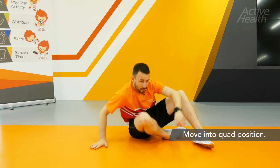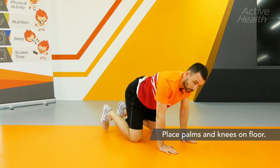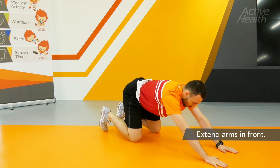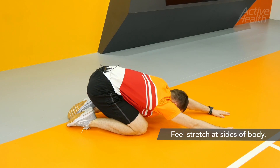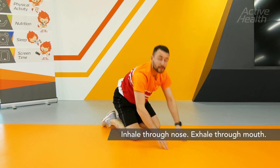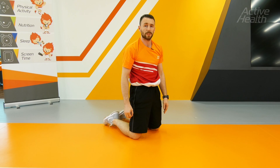A seated overhead arm extension. Start by coming into the quad position with your hands on your knees touching the floor. Reach your hands out in front and then slowly let your bum sit down onto the feet. As you do, let the arms drag back in and feel the stretch at the side of your body just under your arms. Remember to breathe in through the nose and out through the mouth slowly when doing this exercise.